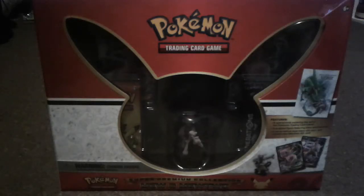Hey guys, how's it going? I'm back for another Pokemon card opening and I am very excited about this one. I'm going to be opening a Mew and Mewtwo Super Premium Collection Box.